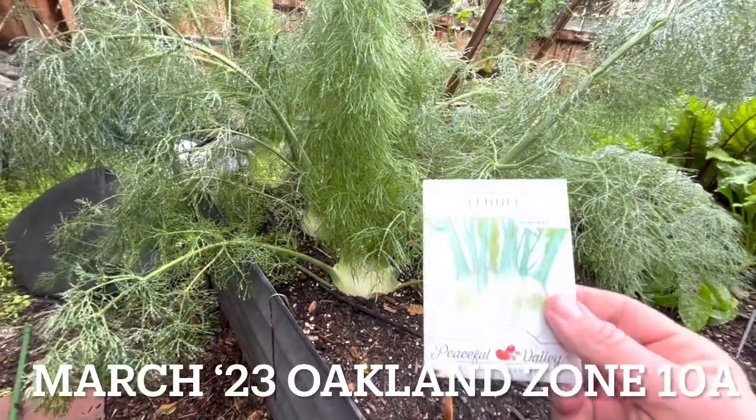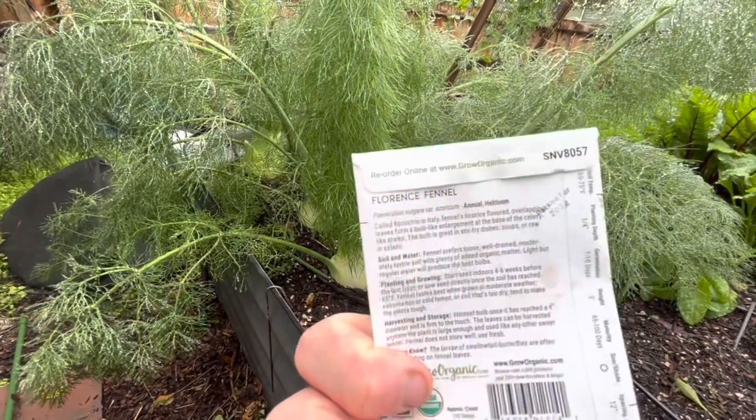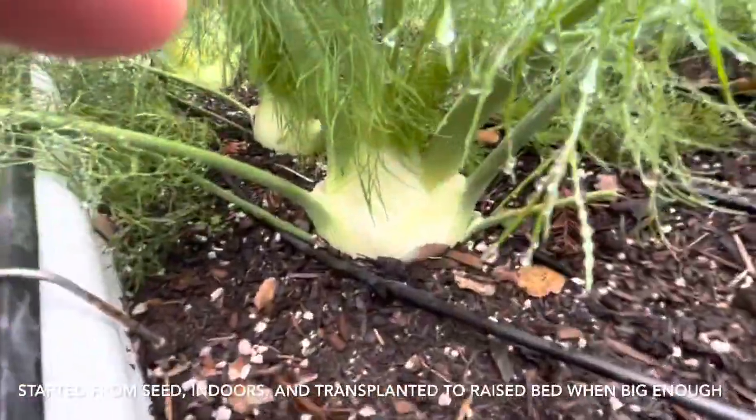The first time I have ever grown fennel has come to a close. I've never grown it from transplant or seed, but I decided to grow it from seed. The variety is Florence — it's a bulbing type. You can see clearly it's a bulbing type.